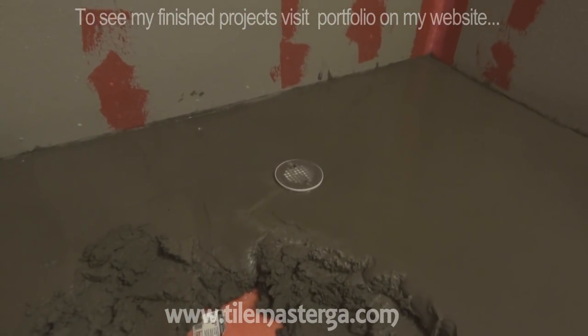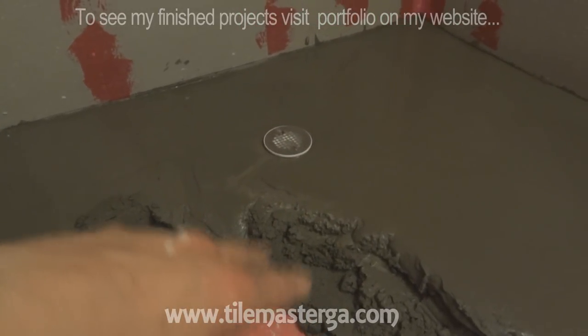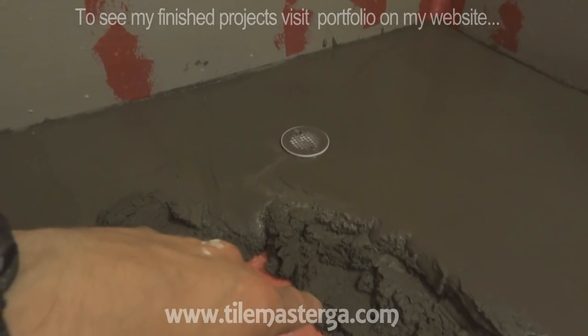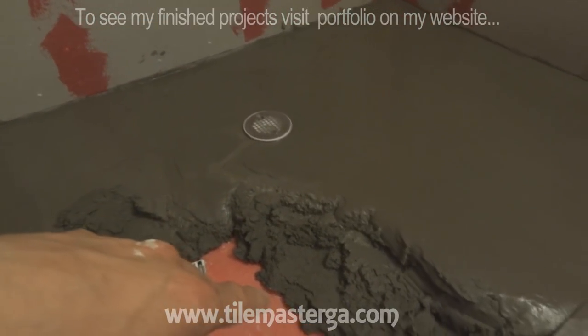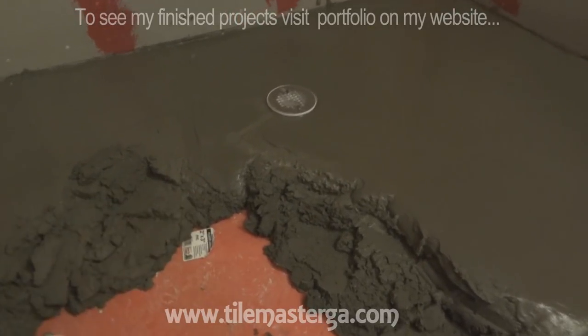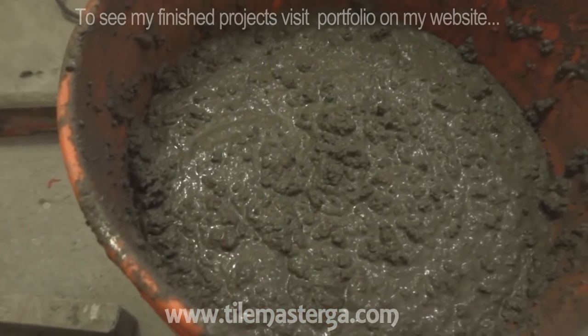I'm in the middle of the job. The drain is centered when walking in but pushed slightly against the back wall - if the drain gets clogged, water will build up mainly over there. Once the pan is dry, I will waterproof it additionally with fiberglass tape and RedGuard on the seams, a little bit high on the wall and on the entire floor, to make sure everything is waterproofed to the maximum.